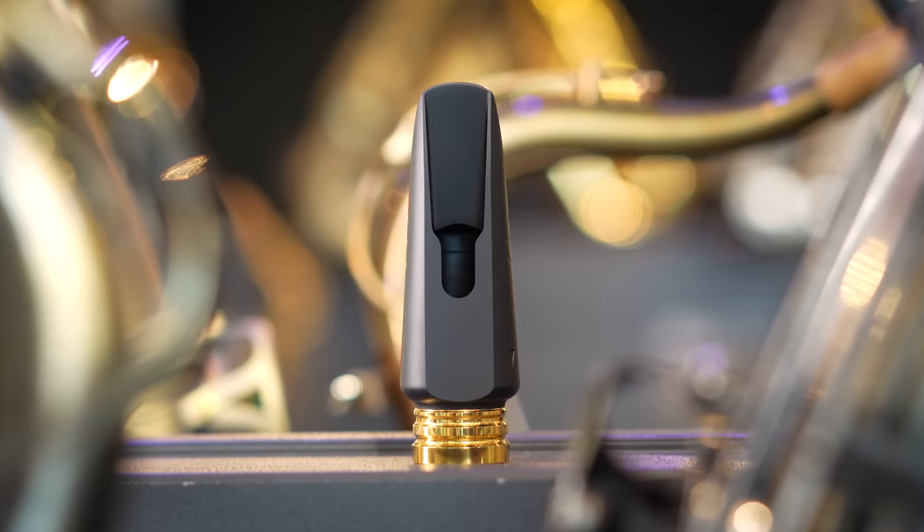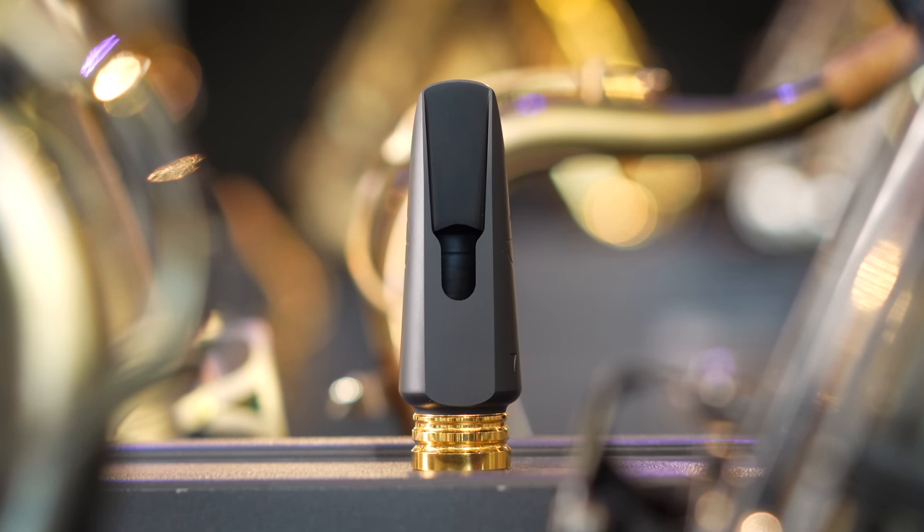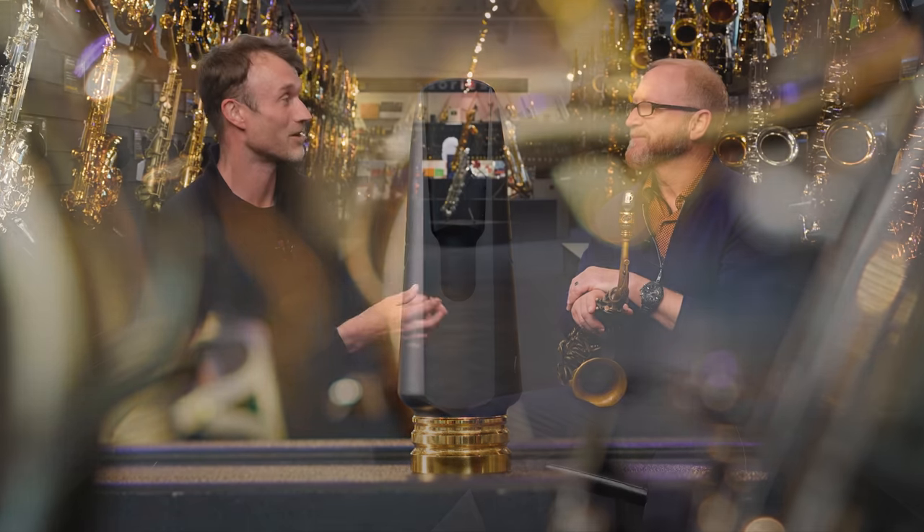That sounded great — absolutely fantastic. I've got one right here for my reference, and this secondary window is just fascinating, slightly smaller than on the metal counterpart. To me, the sound was everything you described: it's got that brightness, it's got that pop, but it's also got that lovely sultry softness and airiness in the sound. How would you assess the sound and the response of it?